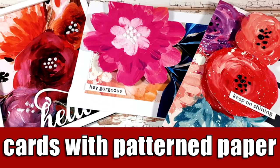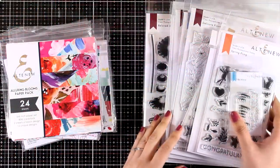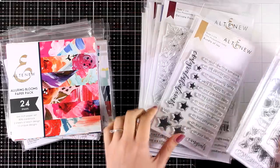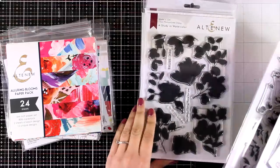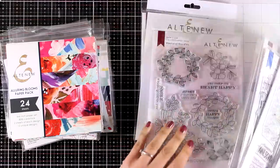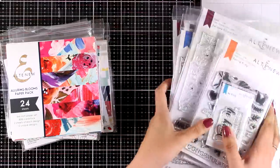Hi and welcome back, it's Vicky here. Today I'm showcasing some new pattern papers by Altenew. The new release including dies, stamps, and pattern papers has just been released and we are celebrating with a blog hop. You will find lots of giveaways along the blog hop — make sure to visit my blog where you will find all the details.